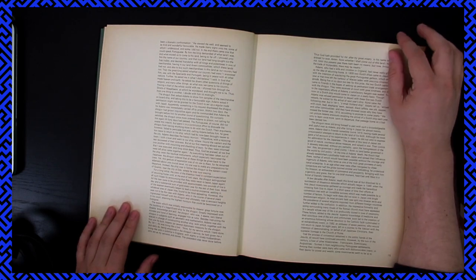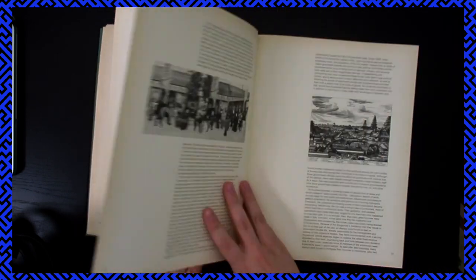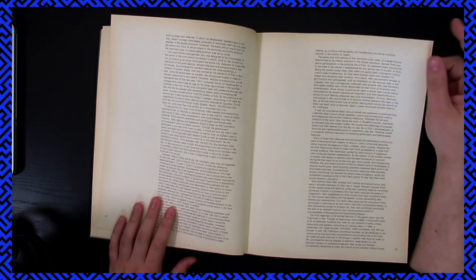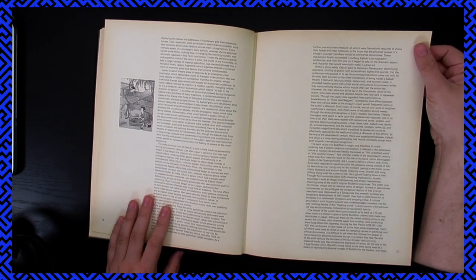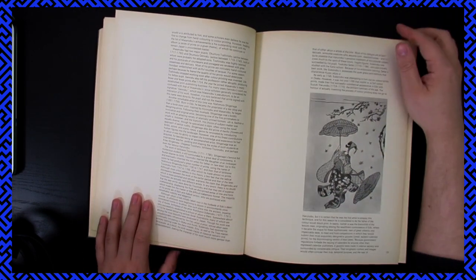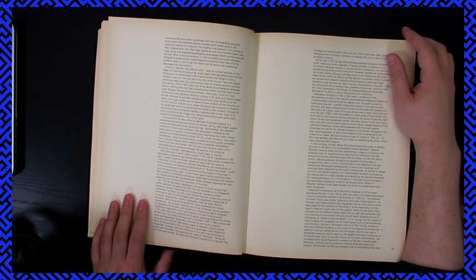They've got a little bit of history and context at the beginning, which is pretty cool. I mean, I don't like it when there's too much text — I'm just like, oh man, I wish there was more images. But when it's a big book like this and you have the ability to include a lot of the history and context, why not?